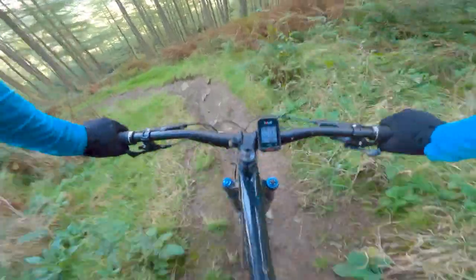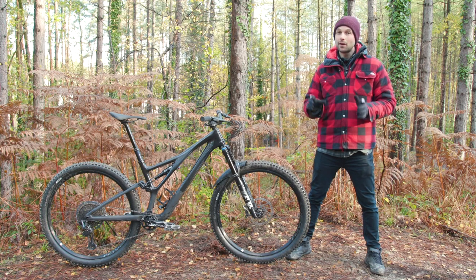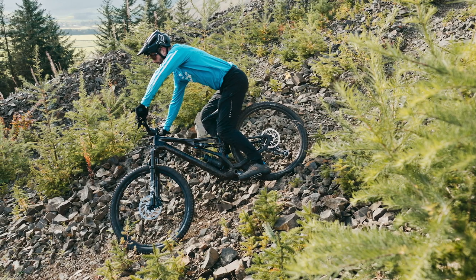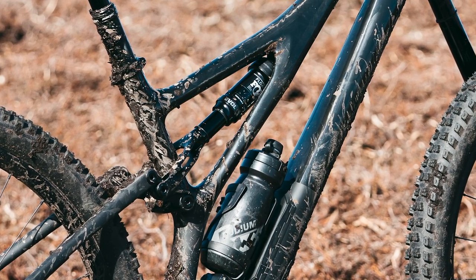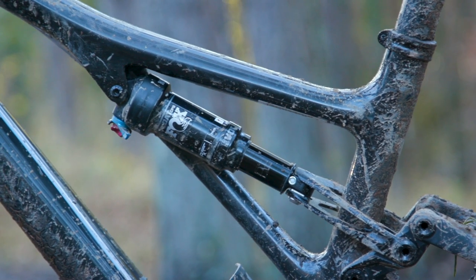That means the suspension gets harder and stiffer the more it compresses. On the trail, this should equate to a bike that is relatively smooth off the top with good small bump compliance, that gradually increases in stiffness giving mid-stroke support and finally bottom-out resistance. If the end stroke isn't firm enough, because the bike uses an air shock, it's possible to tune the air spring to be harder at the end of its stroke with volume spacers. Specialized said it's tuned the Stumpjumper's suspension to work specifically with high volume air shocks that have a linear spring rate for the majority of travel and then ramp up at the end.